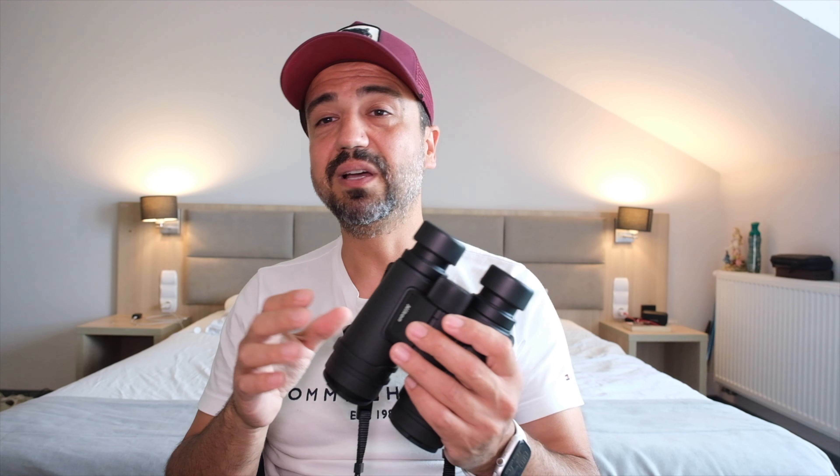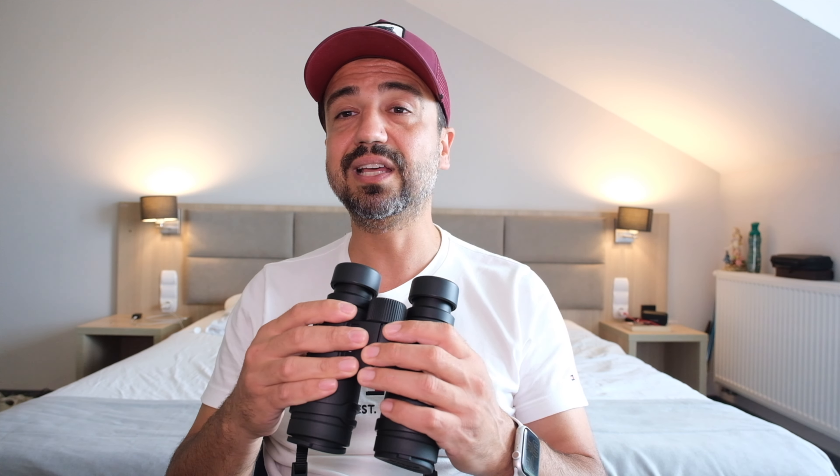Eğer dürbünlerle veya Nikon dürbünlerle ilgili kafanızda sorular varsa — özellikle hangi mercek çapını, hangi büyütmeyi almalıyım, hangisi daha iyi olur gibi sorular kullanım senaryolarınıza göre değişecektir — yorumlara mutlaka yazın, hepsini okuyup cevaplıyorum. Şimdilik anlatacaklarım bu kadar. Beni izlediğiniz için teşekkür ederim, bir sonraki videoda görüşmek üzere, kendinize iyi bakın, hoşçakalın.